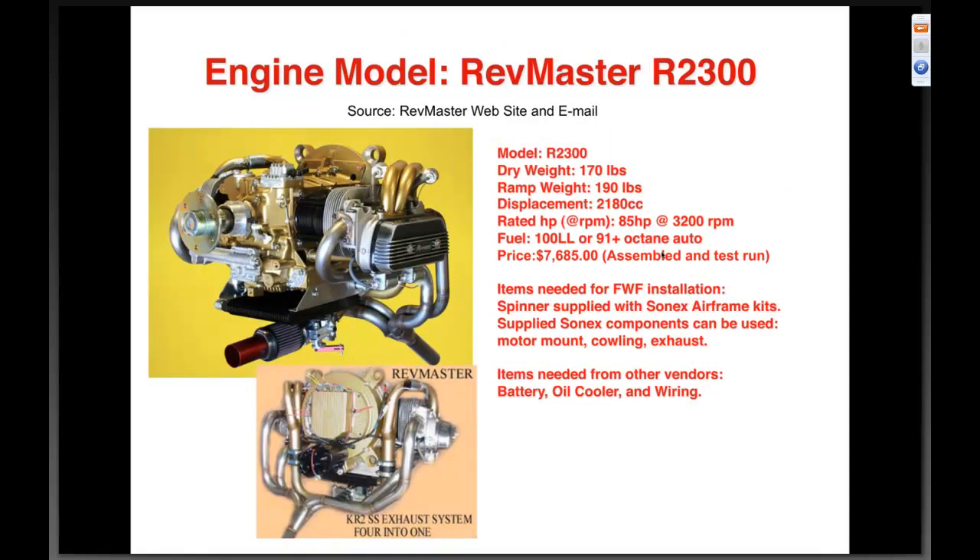The Redmax R-2300 — another competitor of ours in the VW world. Ramp weight of about 170 to 190 pounds, eighty-five horsepower at 3200 RPM, 100LL or 91+ octane. Price $7,685 assembled and test-run — they've been pushing a fully assembled product recently. They say the Sonics VW motor mount and cowling will work, and the spinner could also be used, making it very similar to what we offer.